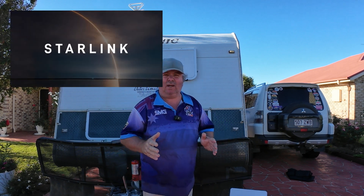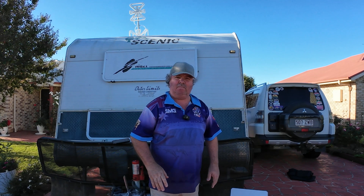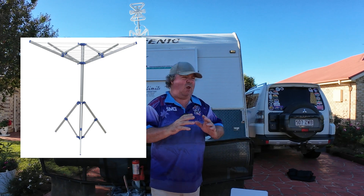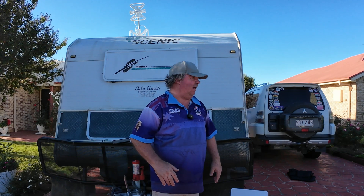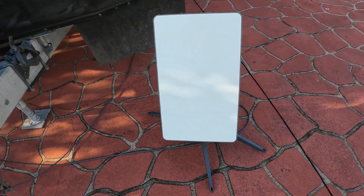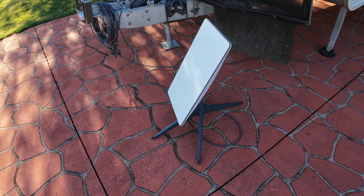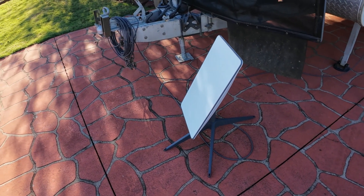I wanted to find out a way that I could get my Starlink up off the ground. Because at the moment I'm just using the little base that came with it. And I had an idea of maybe using those foldable clotheslines as the stand for the Starlink. So there's my Starlink dish here — you can see how it's pretty well low to the ground, and they work even more efficiently if you can get them up as high as possible.